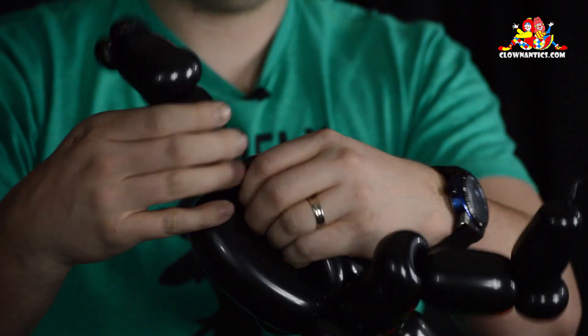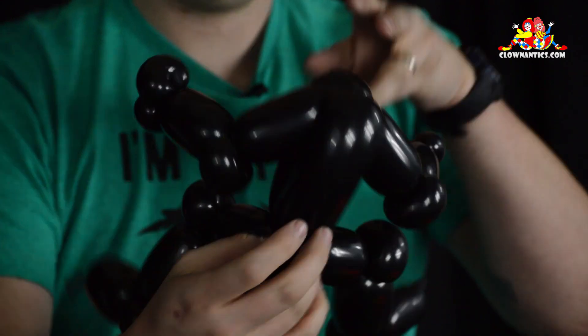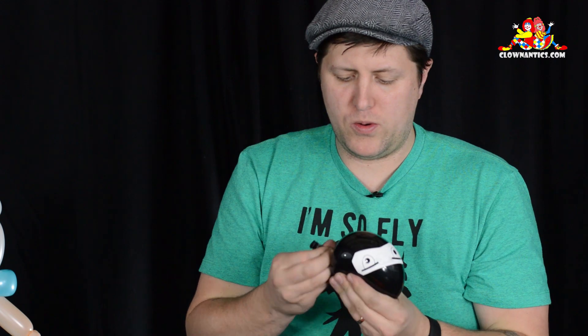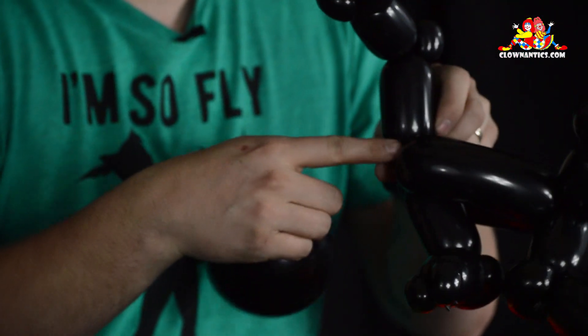Orient the body forward and wedge the arms down into the body — there is your body. Now we blow up the ninja head. I really like the way these look. Then you attach it to the base where the arms are.